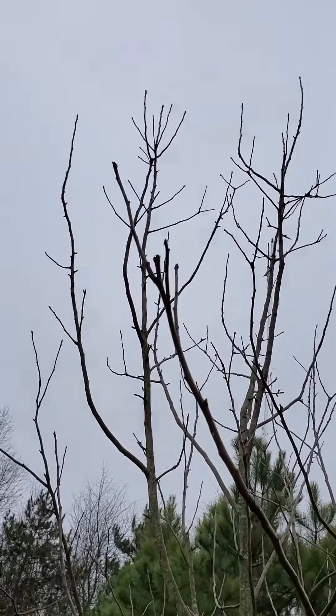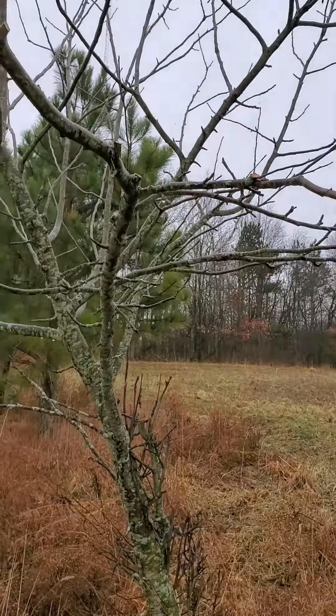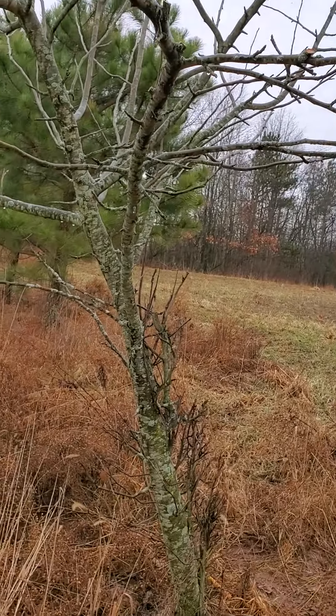Chinese chestnut — already dropping lots of burrs at H4 or 5. But today we're going to look at pruning an apple tree. This particular apple tree is a wild apple, one I've grown from seed and planted.